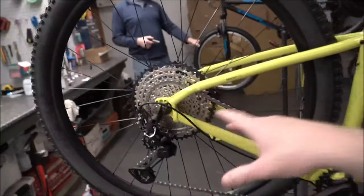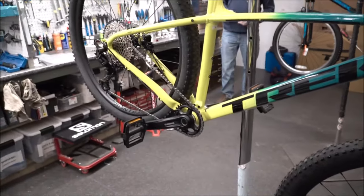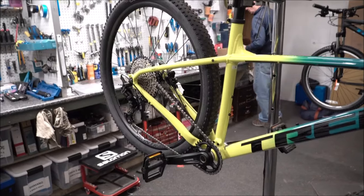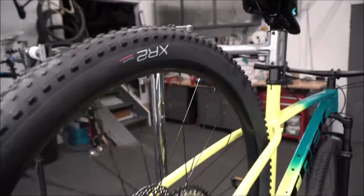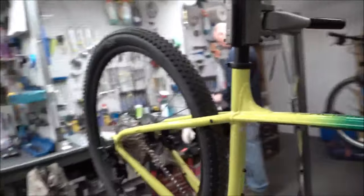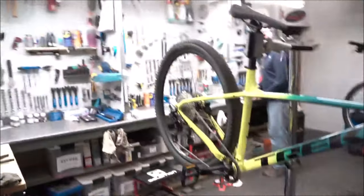The big difference between the models is really the drivetrain. You get XT 12-speed on the 9, SRAM SX 12-speed on the 8 — a nice spec but heavier and nowhere near as fast-shifting. With the 7 you go back to a 2x on the front. Most people will probably jump up to the 1x series. The 8 and 9 have Cove rims that are tubeless ready, while the 7 uses the Bontrager connection rim — an entry-level rim that will be significantly heavier.